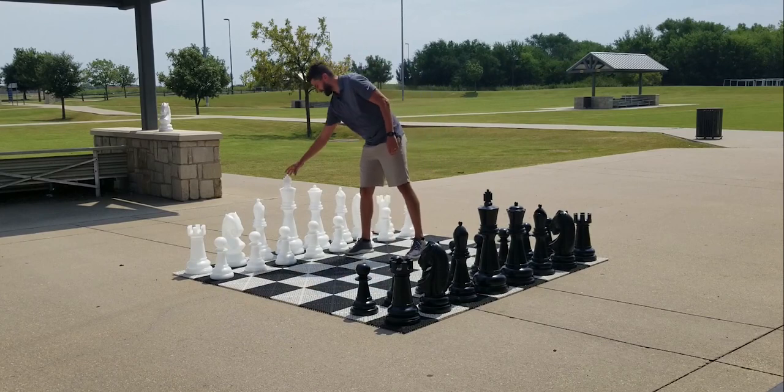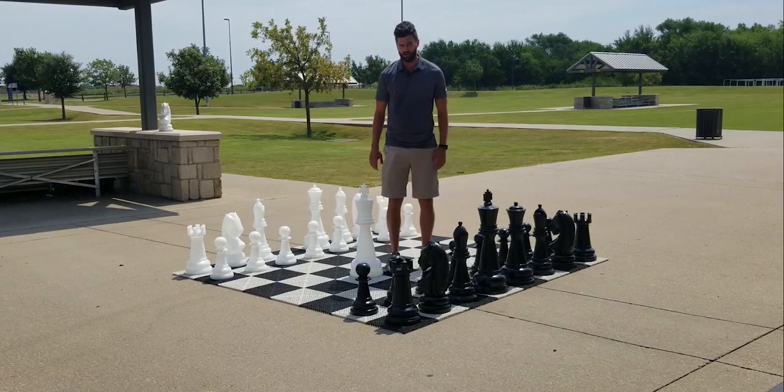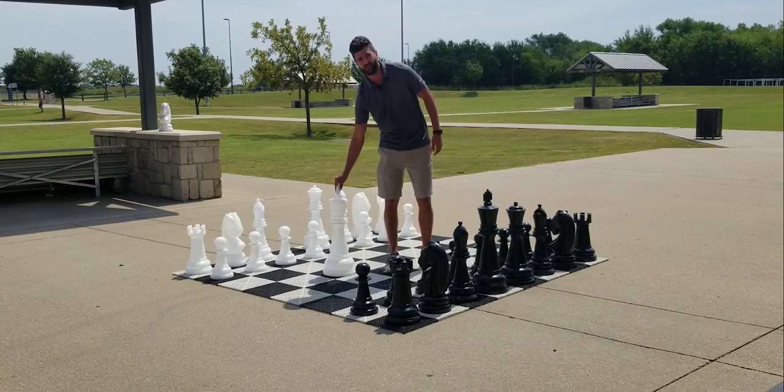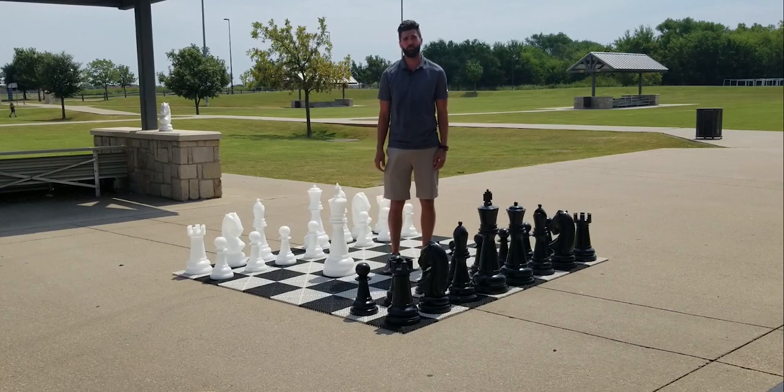The King is the tallest piece and stands 26 inches tall, which is about knee high on an adult. The base width of the King is 10 inches and it fits perfect on squares ranging from 12 inches to 18 inches. That's about an 8 foot by 8 foot board to a 12 foot by 12 foot board.